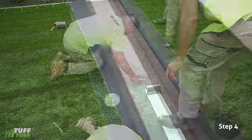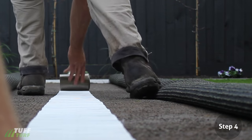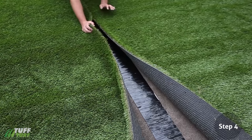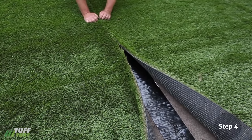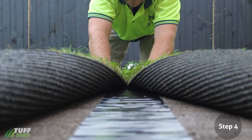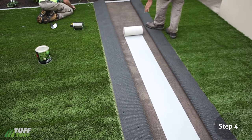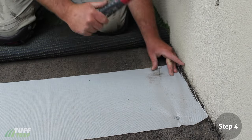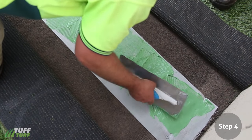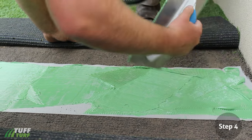Use Tough Turf's Synthetic Grass Joining Tape or, in colder seasons, use our synthetic grass adhesive glue. To use the joining tape, roll out the tape and cut to size. Carefully peel off the foil along the entire length of the join. Then gently place both sides of the turf down on the adhesive tape from one end and carefully fold the grass over, making sure no grass fibres stick to the tape. When using the glue, roll out and position your fabric strip so that it's in the middle of both pieces. Secure one end with nails so the fabric doesn't move. Use a 3mm V-notched trowel. Pour a small amount of glue at the start of the tape and use your trowel to spread the glue evenly in a light layer along the entire join.